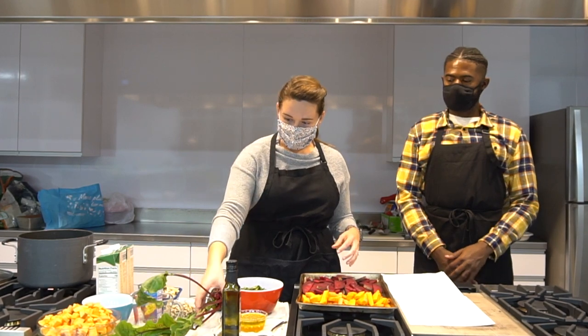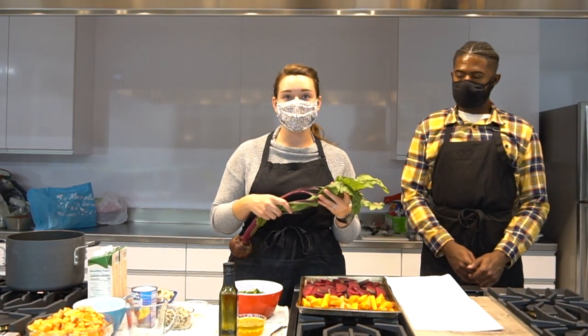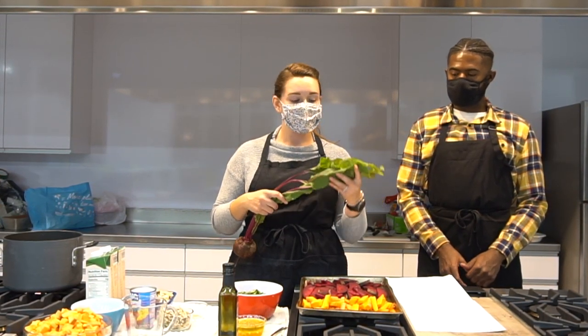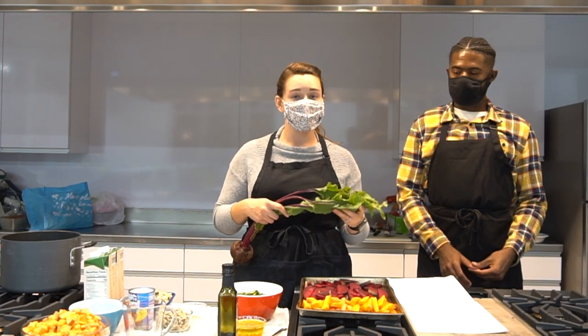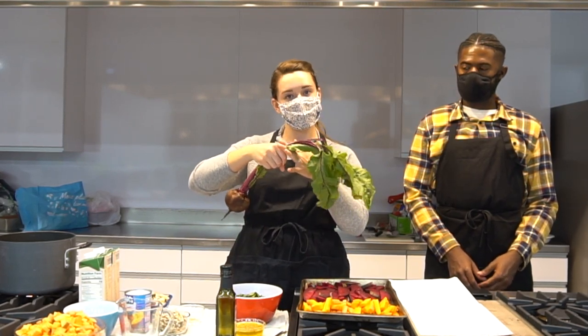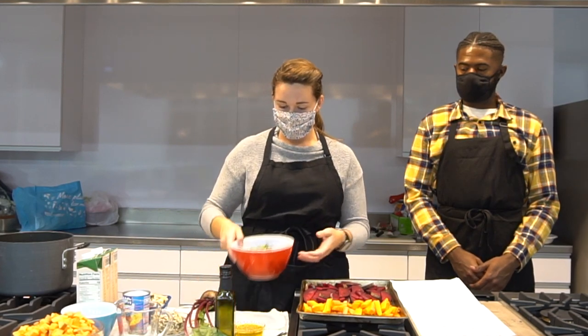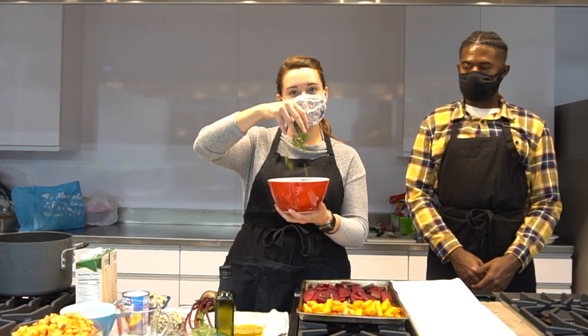Something else with the beet — you see these lovely greens here. Don't waste those. They are so tasty and they're so full of nutrients. Because it is a dark and leafy green, it is full of vitamin K, so I really recommend you use them. All you have to do is snip them right here, wash them really well, and you can cut them. They look just like any other leafy green and are really great to use rather than wasting them.